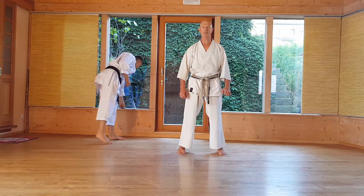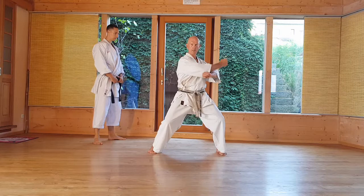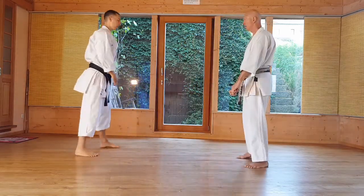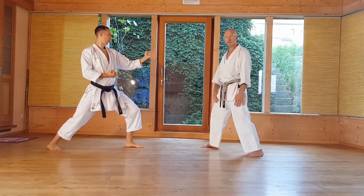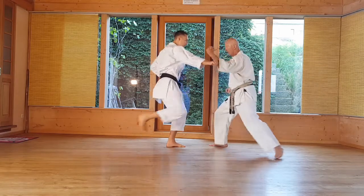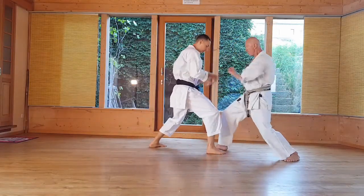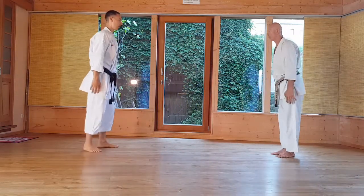Bunkai Teki-Sandan, first part. Starting position is slightly offset — so not a square stance, but slightly offset. Light foot forward.